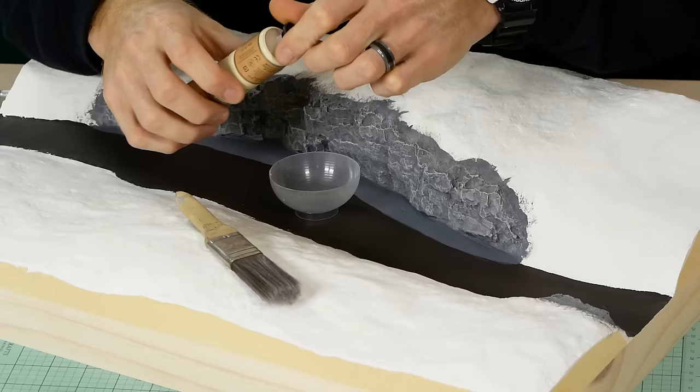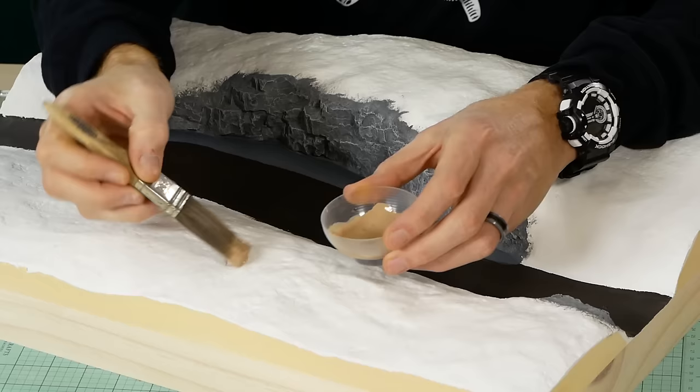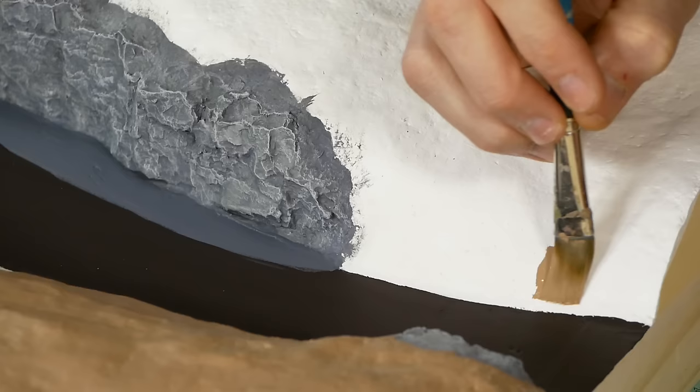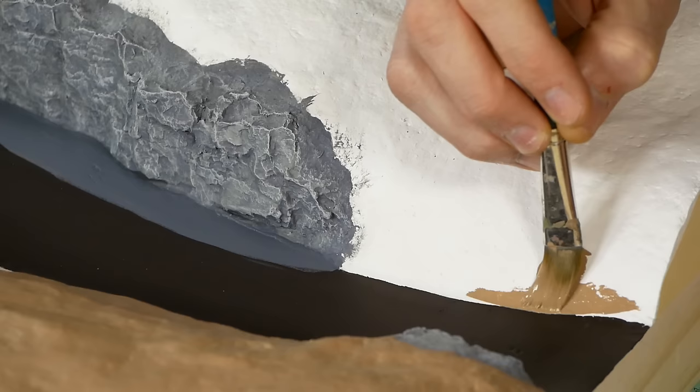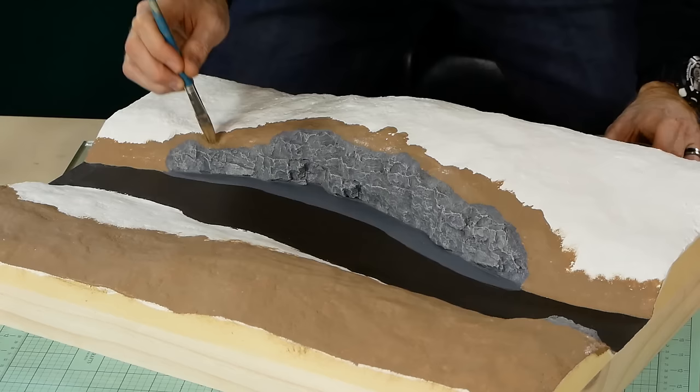As with nearly all of my dioramas I paint the ground an earthy color. For this I'm using Jo Sonja's fawn, watered down and liberally coated covering any remaining white areas. For the areas next to the riverbed and the rock face I apply the earth color with a smaller brush, being a little bit more careful not to get paint where I don't want it.